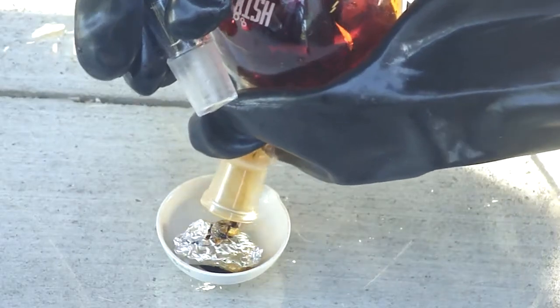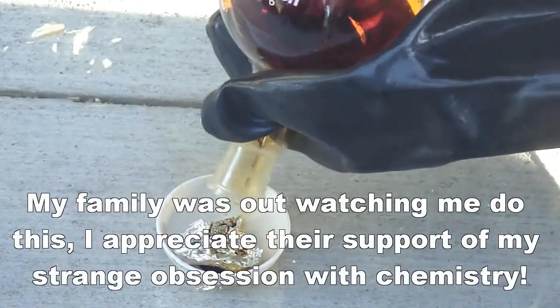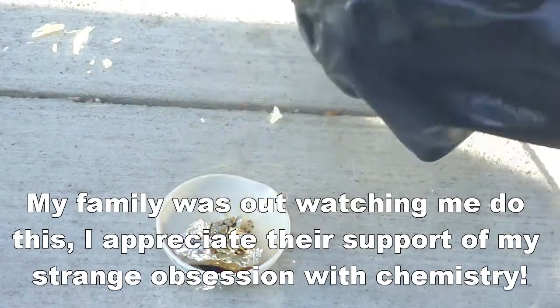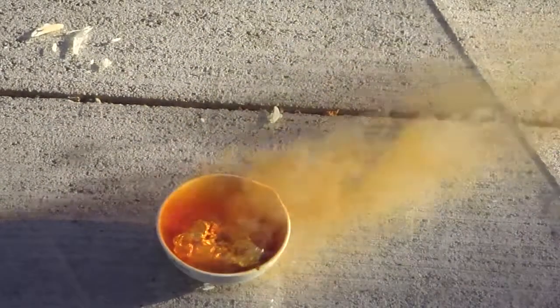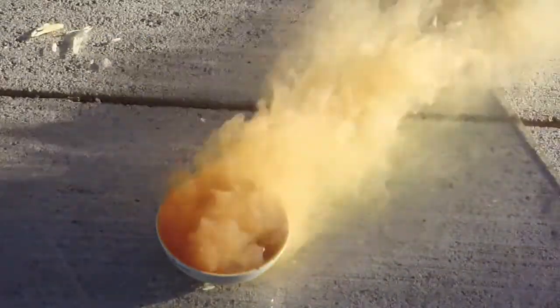There we go. And all aluminum has an aluminum oxide layer on it, so actually that sulfuric acid might help to get that aluminum oxide layer off. This takes a little while. Those sparks are actually molten aluminum, and it's forming aluminum tribromide. We shouldn't breathe that.